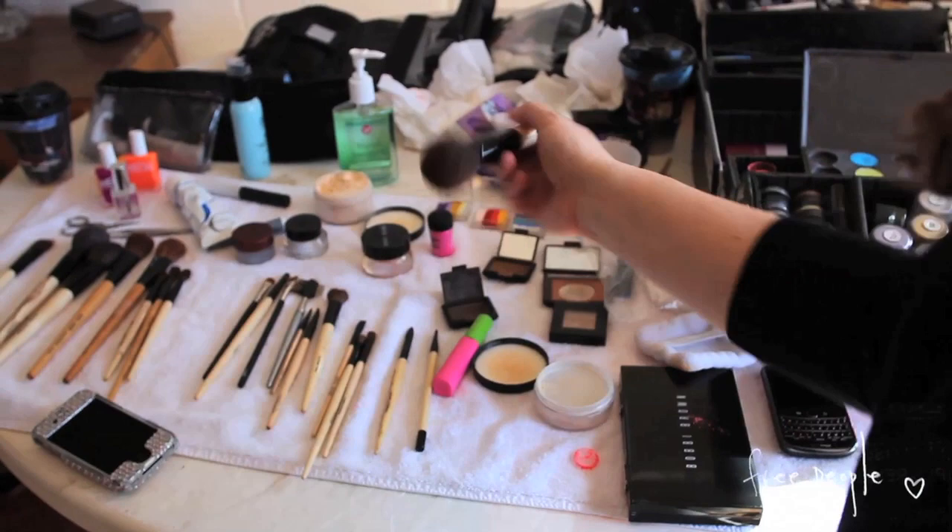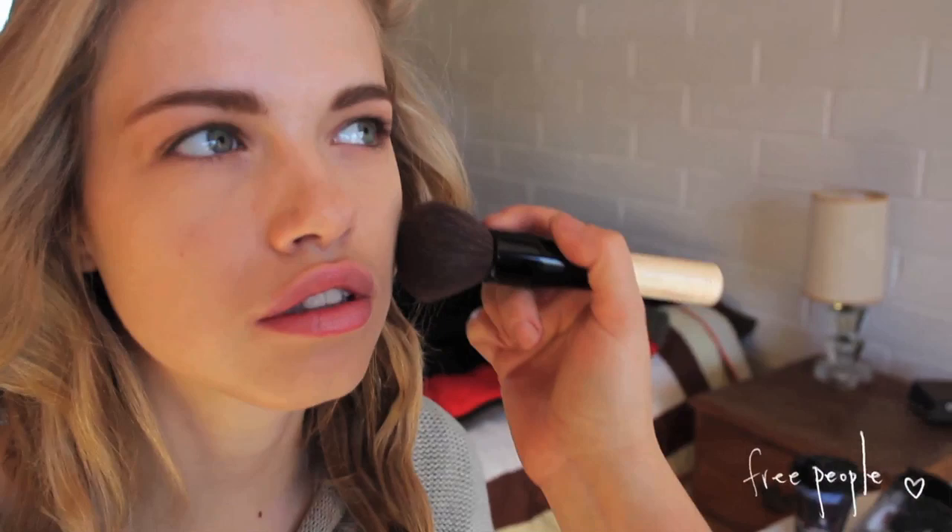Then we're going to go in and bronze the skin a little bit. Since it's winter time, we're having to cheat with it. I like going in the contour area first and then kind of bringing it in, so you've got a little bit of cut in the face but you're also warming up the rest of the skin. So we're starting in here and then bringing it around.